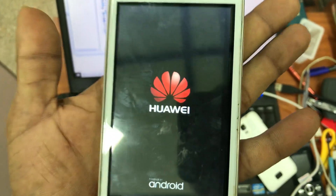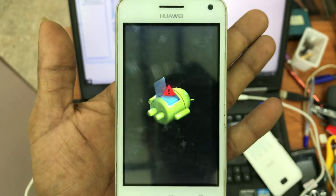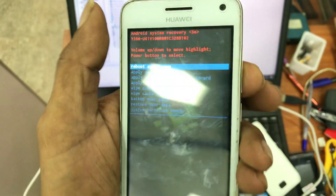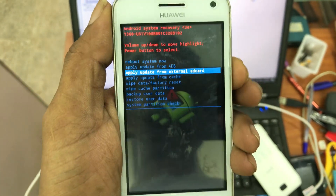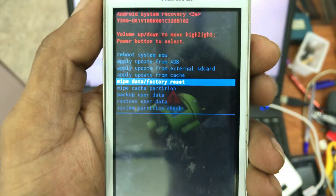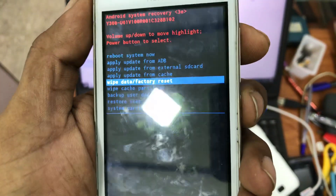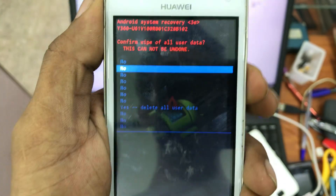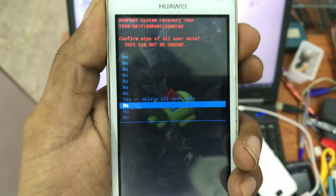Now it's booting into recovery mode — wait for it to load. Then press volume down to go to wipe data and factory data reset, then press the power button.